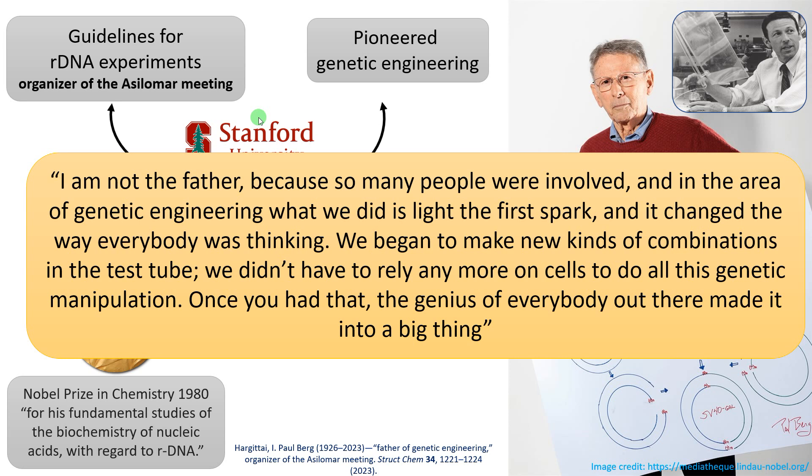That is about the construction of the first recombinant DNA molecule by Paul Berg and his team. Hope you are clear. Take care, stay blessed, and thank you so much for your support. You are with biologicalsamswari.com.